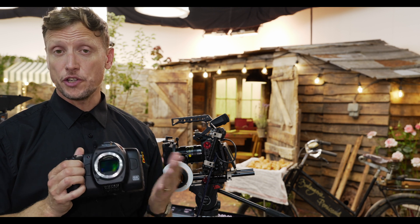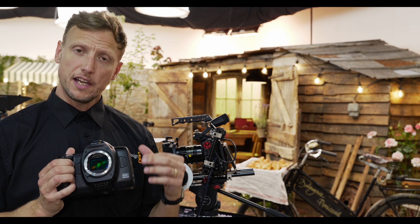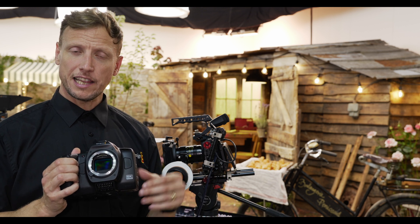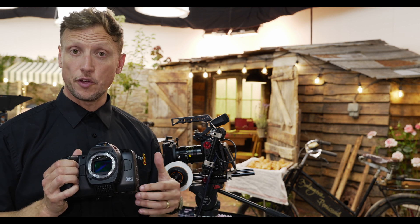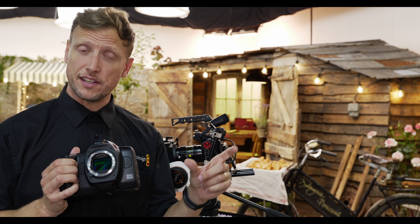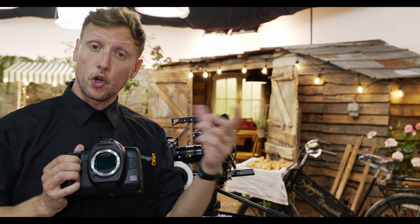The Cinema Camera 6K has 13 stops of dynamic range, which is the same as what you're seeing across our other camera ranges. This camera has a larger sensor size than our other cameras, and whilst the 13 stops of dynamic range can be viewed as — is it 13 stops or more, or because we've got a larger sensor size shouldn't we be achieving more?